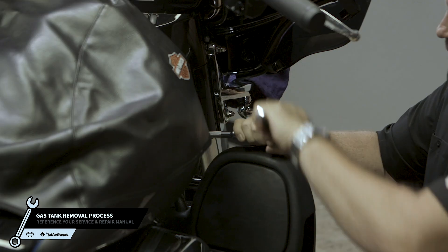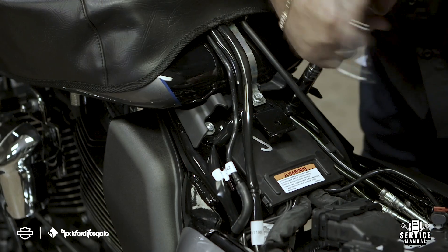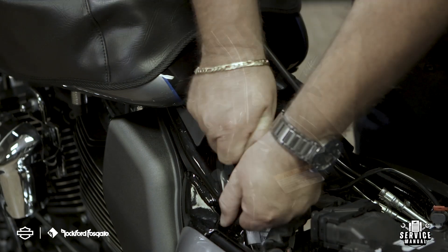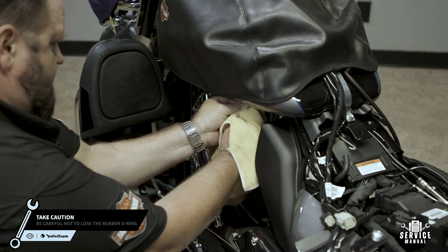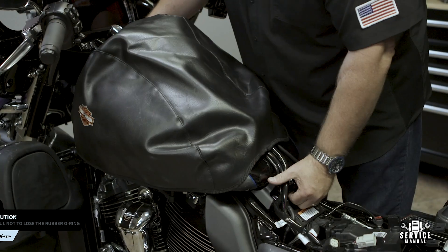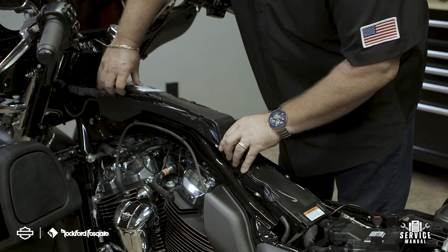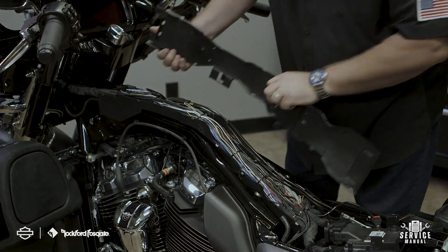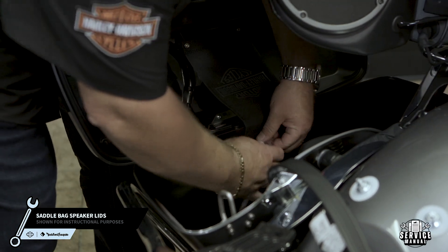The next step is to remove the gas tank and center wiring trough cover from the motorcycle. Be sure to be careful when disconnecting the fuel line. Now let's remove your stock saddlebag lids. This will make it easier to do the amplifier installation. For stability, we prefer to take this step while the saddlebags are still mounted on the motorcycle.